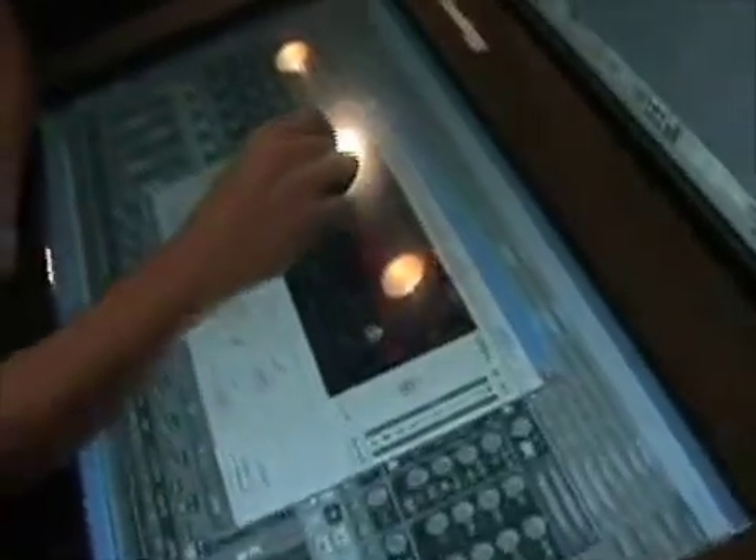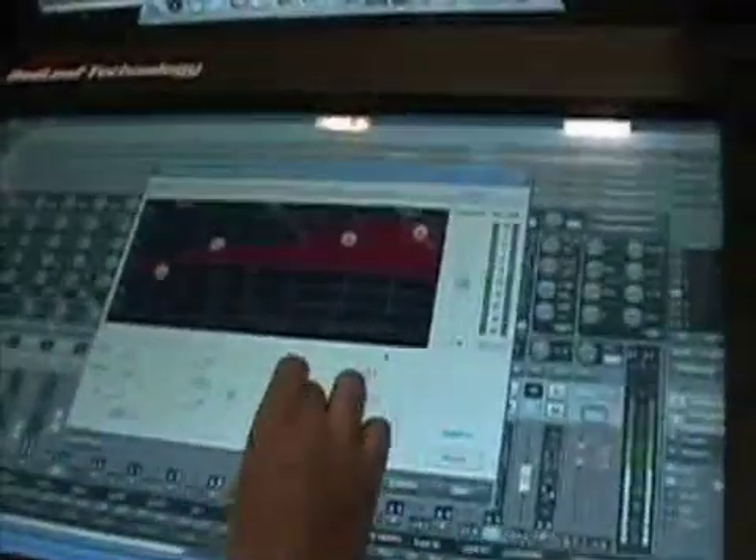So then I can go ahead and change my EQ points — your EQ curves — just like mixing with the mouse, but you're using your fingers. It's a little bit more tactile experience for the user.